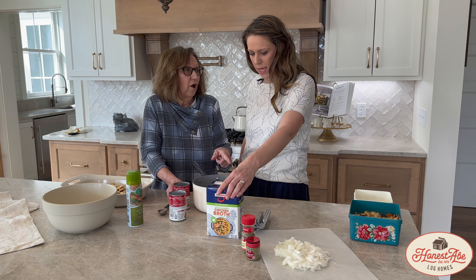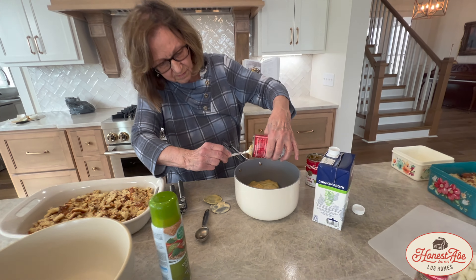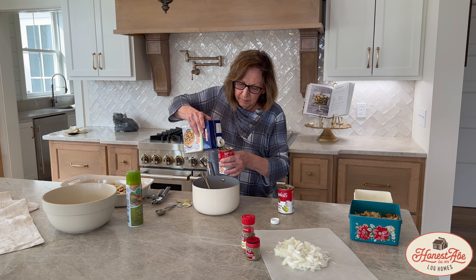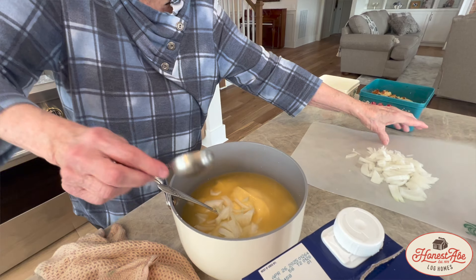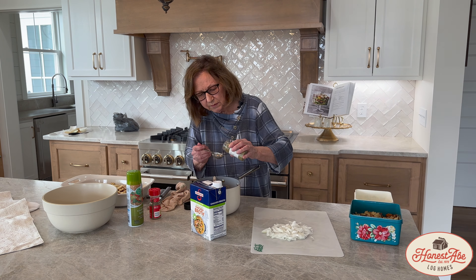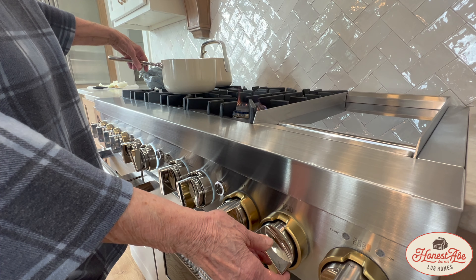So about how much chicken broth? What I'm going to do after I get this out of the can is pour just a little more than a can in there — I'll do one and maybe a third of a can. I'm going to add the onion, then put a tablespoon of sage, and then a half tablespoon of poultry seasoning — I'm just going to estimate it here. Then I'm going to heat it over the stove until it gets mixed really good.